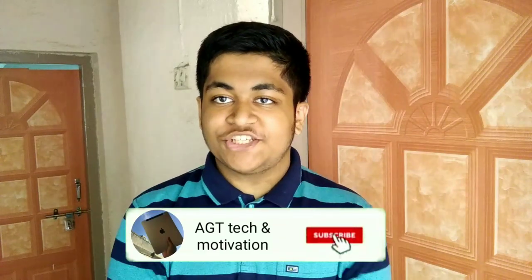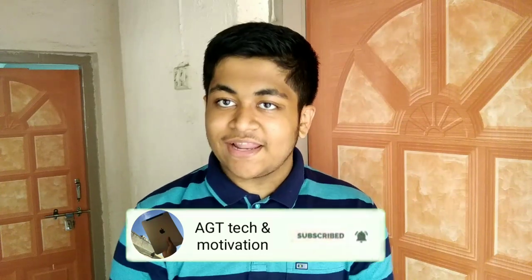Welcome to HGT Tech and Motivation YouTube channel and welcome to this new video. Today's video is going to be a pretty different video — it's regarding drones and DJI, a very famous company. What they did a couple of days ago is worthwhile, and I salute this company.